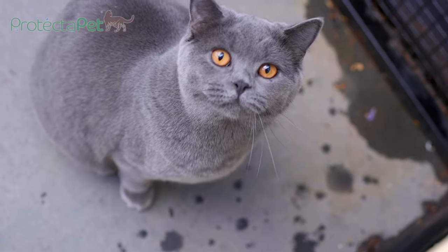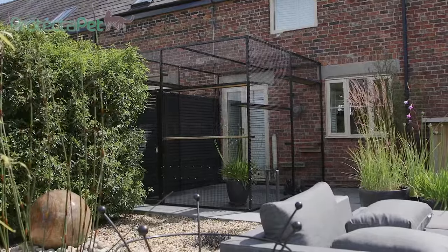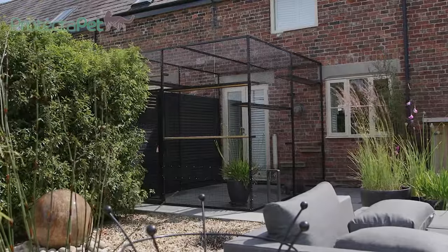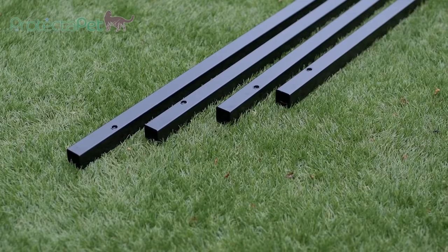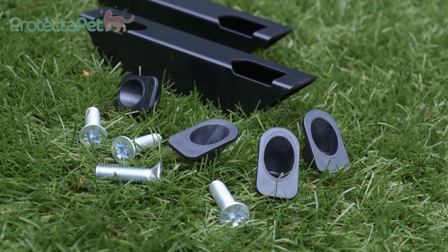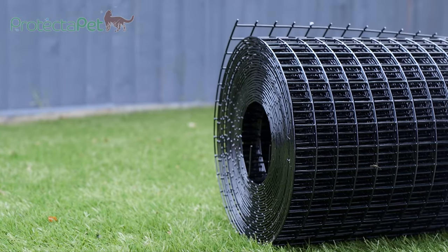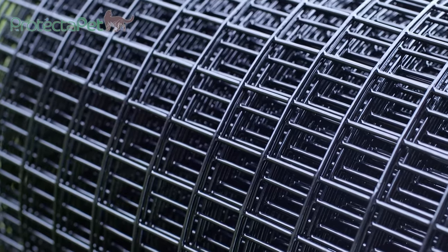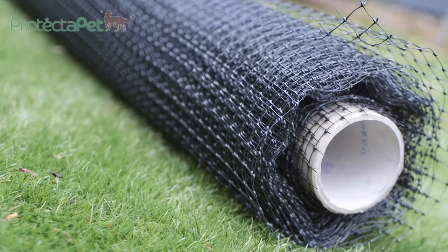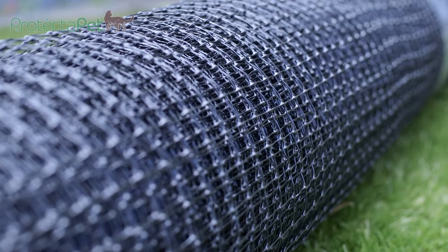This video demonstrates how to construct a Protect a Pet catio kit on a paved area of your garden. Each kit includes 12 steel posts, 16 corner braces, 8 corner couplings, and 15 meters of black PVC-coated steel mesh for the lower 60 centimeters to provide wildlife chew guard, and a high tent-style UV-stable poly mesh on the upper sections for minimum visual impact.